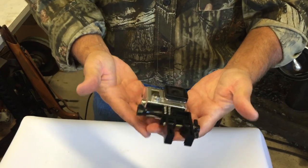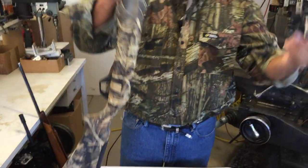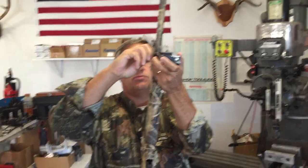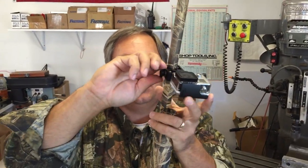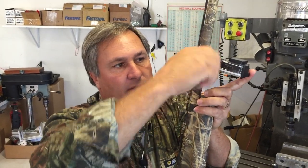Let me show you how easy it is to put it on your gun. You take your gun here and you slide it down the barrel like so, and then you just reach up and you turn this thumb screw. That's all there is to it. Get it tight like that. Once it's touching the rail, give it one more good turn — maybe a turn and a half.